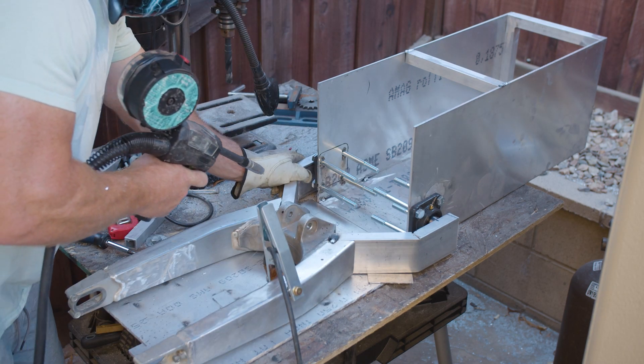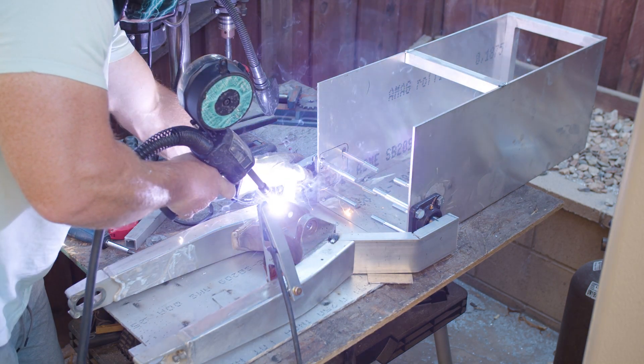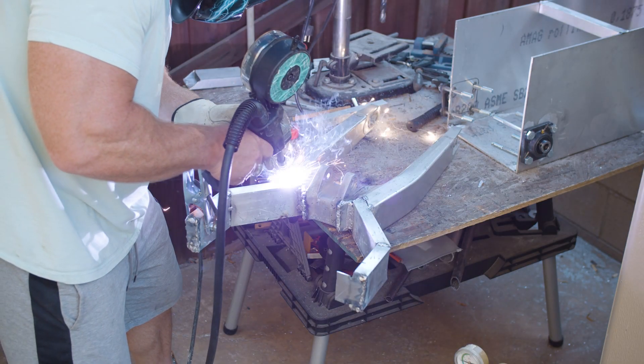Most dirt bikes do not have this — actually, no dirt bikes have this. The reason is they don't want a wide footprint.